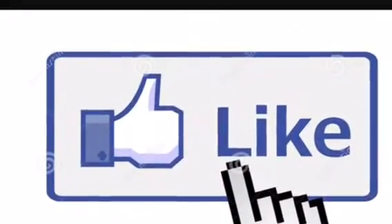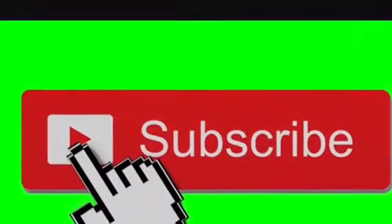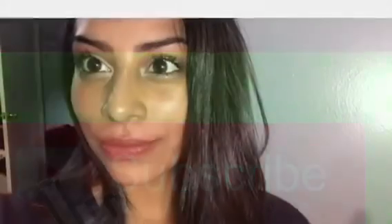Bye! I hope you liked this video. Like, click the button, subscribe, click that button. Hope you liked it — tell us if you want us to do more videos. Bye!